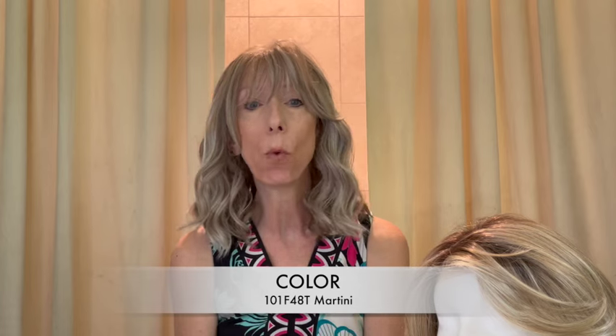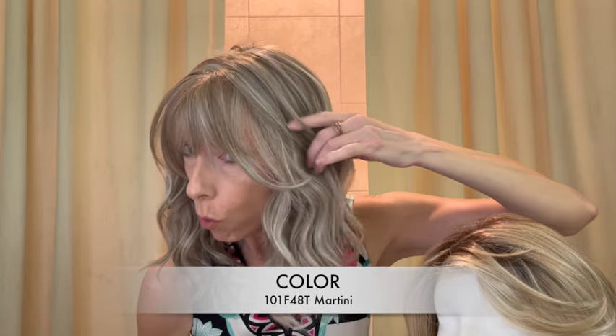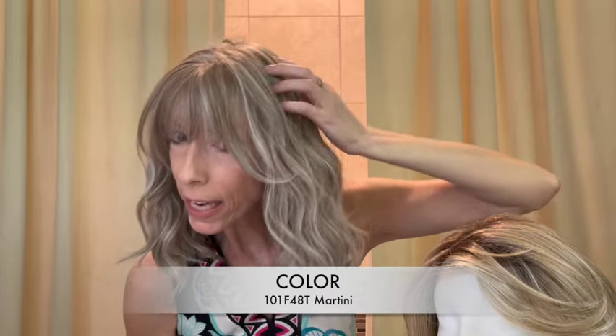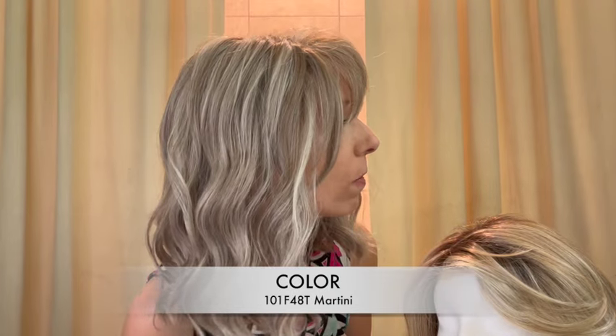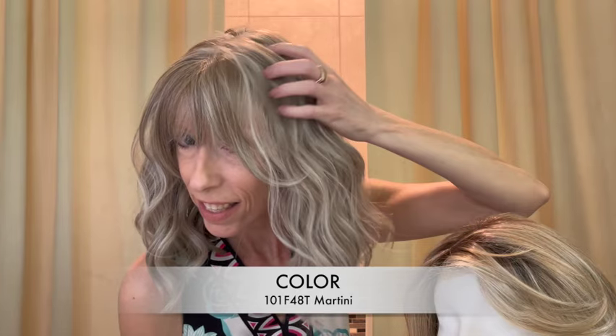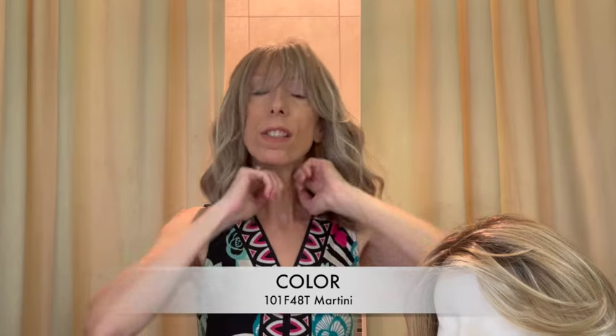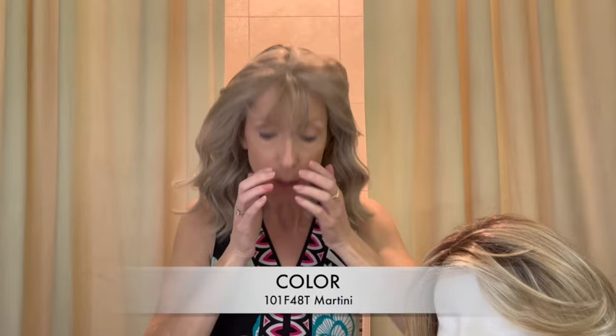I am wearing Maeve in the beautiful color Martini, color code 101F48T. Martini is a popular cool beige platinum blonde blended with soft white gray and light brown. There's light brown mixed in, and it has a darker nape — in the back you have a darker neutral brown color. It's beautiful.